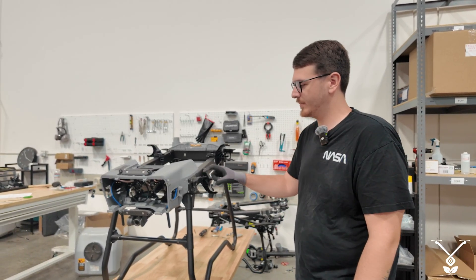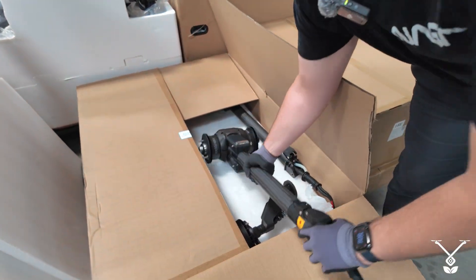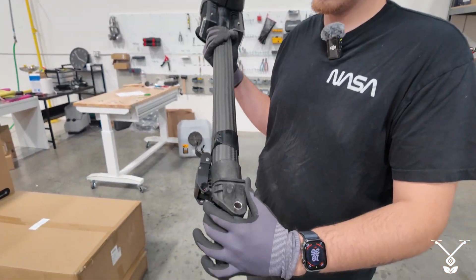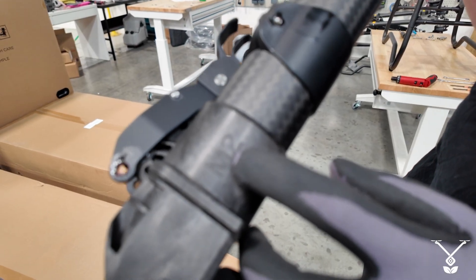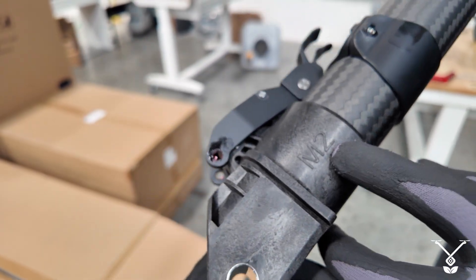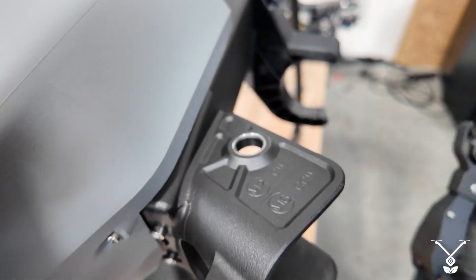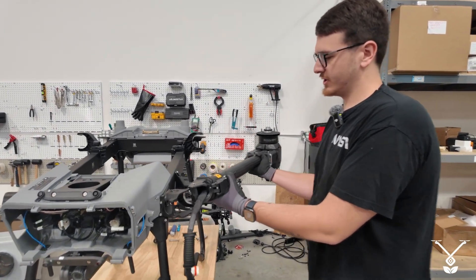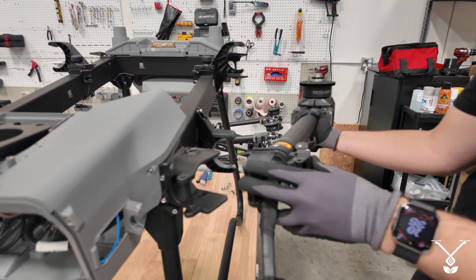Today we're going to be replacing the M2 arm. One way you can tell if this is the right arm is it'll say M2 on the side. Once you see M2, you can sync it up. One way to tell if it's right is you want this buckle to be facing out, so everything will line up correctly.